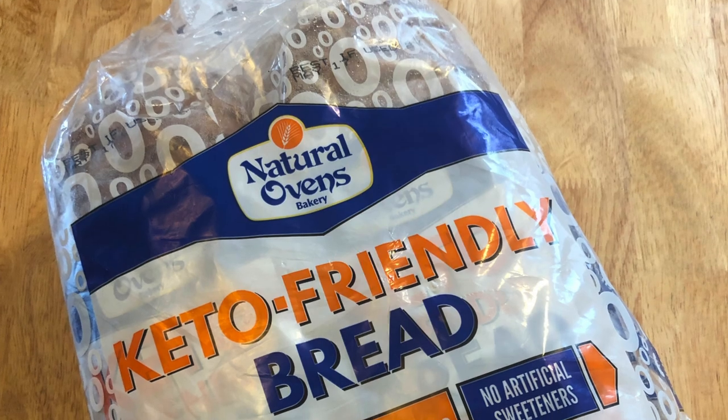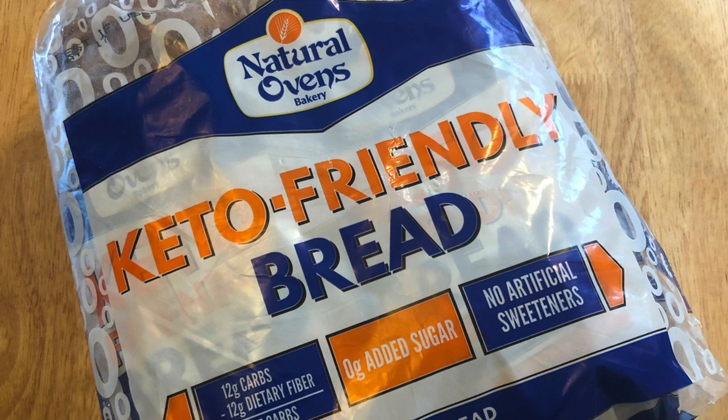time to choose your bread. We're going to be using Natural Ovens Keto-friendly bread today, but you can use the Aldi bread, the Solo bread. You can make your own bread. It's your choice.